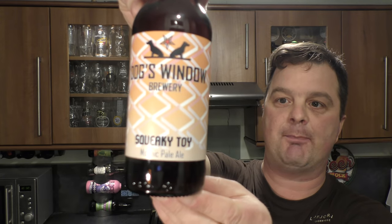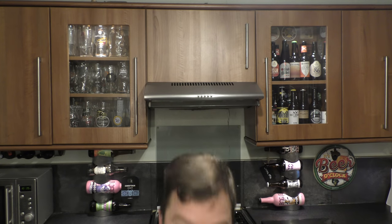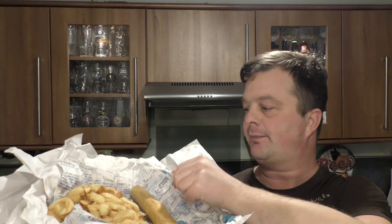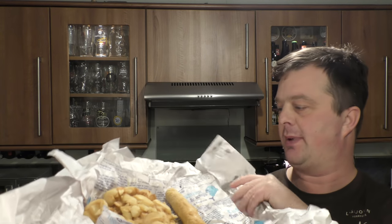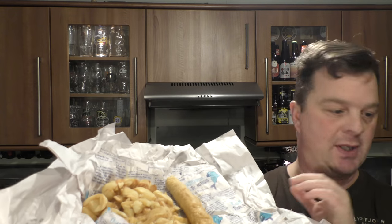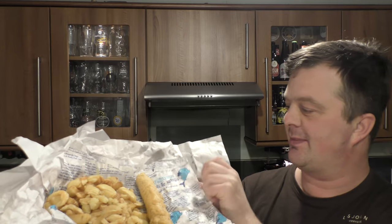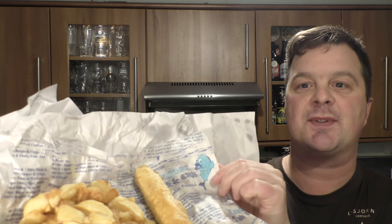Here it is. I've ordered a sausage and batter, a jumbo one, with chips, and I'm going to be pairing it with Dog's Window Brewery Squeaky Toy Mosaic Pale Ale. We have the food. I was going to put it on a plate and get rid of the paper, but then I thought no - this is how it's served in the UK. It used to be newspaper, real newspaper. Then they changed it to this greaseproof paper, and this chip shop I use has got some nice writing and artwork, traditional fish and chips.